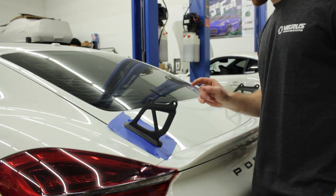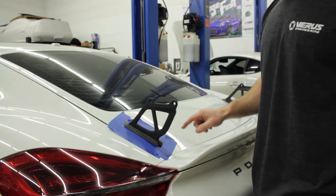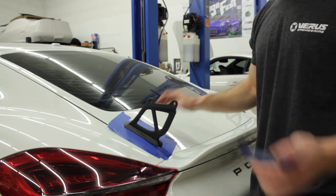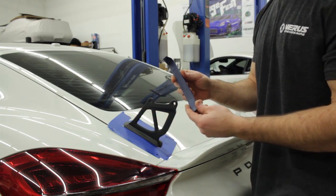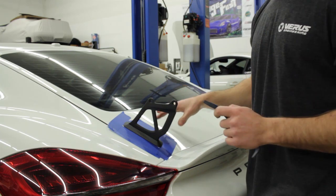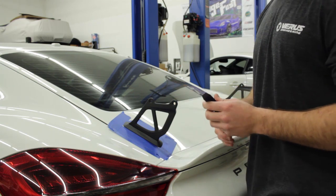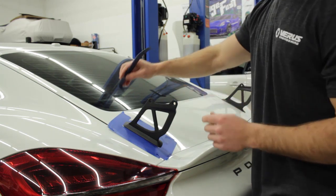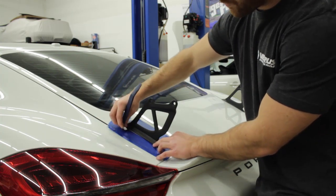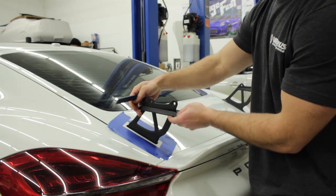With the rear wing off, we're now going to remove the beauty plate which goes around the upright. You'll want to put painters tape around it to protect the paint, then use a plastic scraper or pull tool to remove the beauty plate. It's going to take a lot of force — the best technique is to grab it underneath and use leverage to pull up.